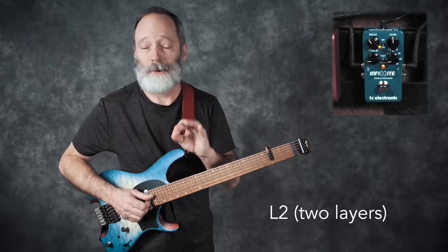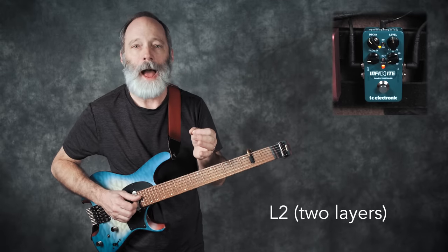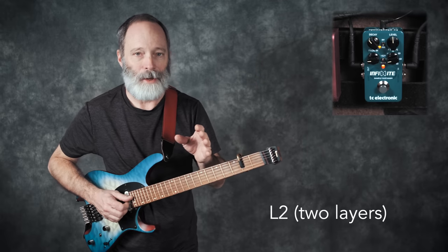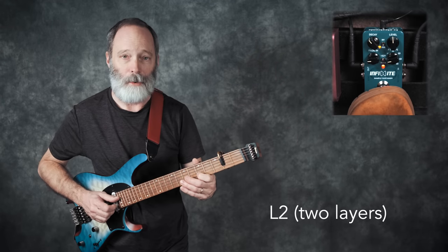The second effects type is L2, or layer two. As you might expect, the pedal will now maintain two layers of sound at any given point in time. Let's try this now with single notes so you can hear what's going on.